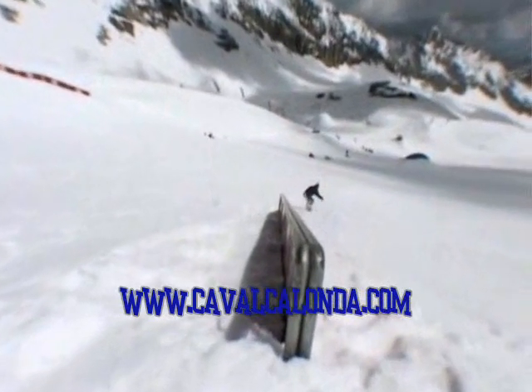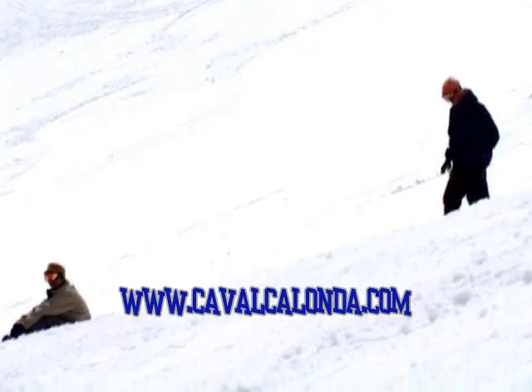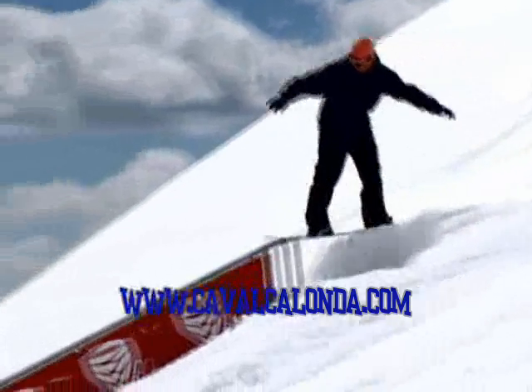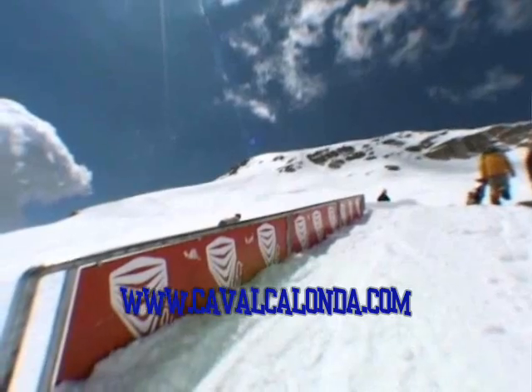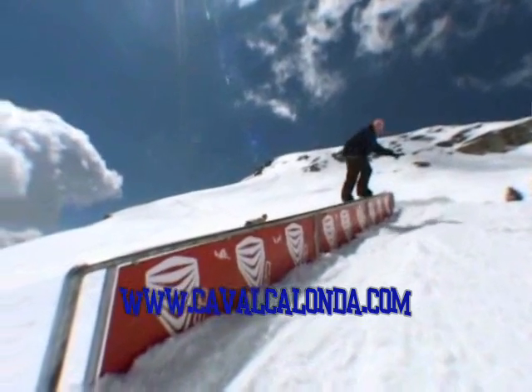It basically works the same way as frontside boardslide — just use the same speed as you always took for the frontside boardslide — but you have to land totally on your front foot. That's the only way to get the nollie, that's how you pop from your nose. And if you land on the middle of your bindings, you can't get the rotation out of the rail.